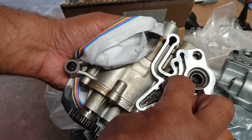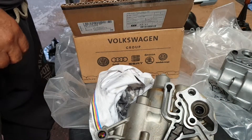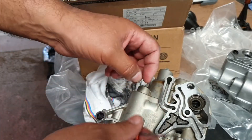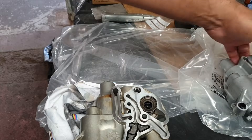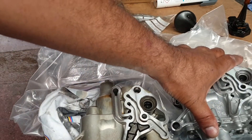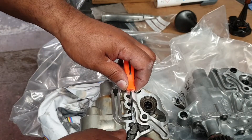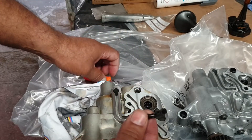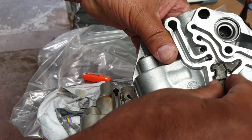As you can see the filter is still fixed here. So I'm going to remove this filter and put it on the new pump.